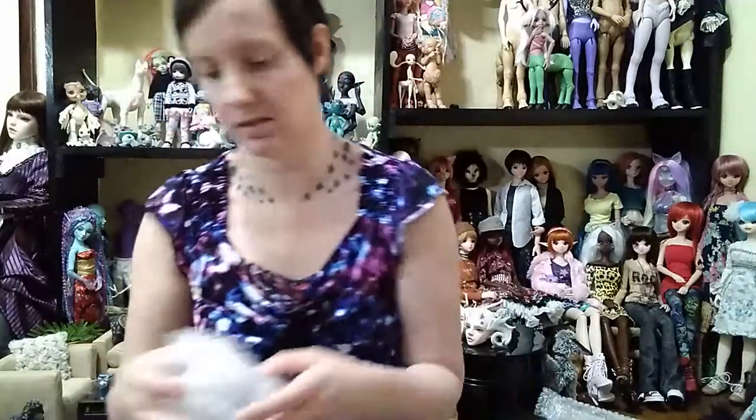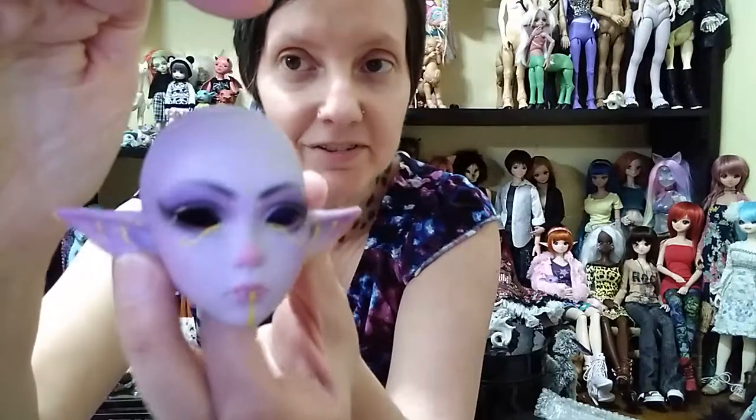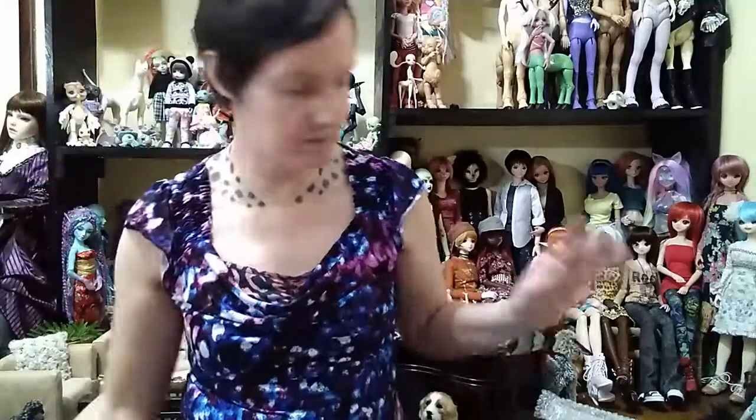Next head — this is the other Soul Doll, Demonia. Another amazing face-up. There's like gold details and lots of shimmer, which is really cool looking. I have her body elsewhere. The wig I had on her was this white and black wig. I may or may not keep that for her or I may dye it. I think it still looks good as a contrast — I kind of wanted them to be the same.